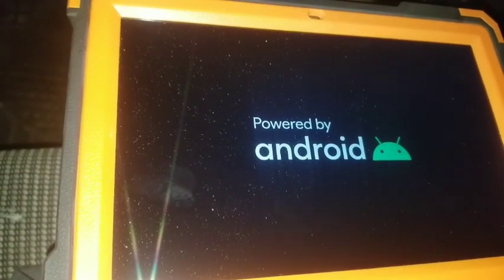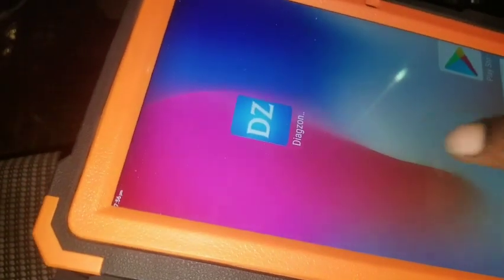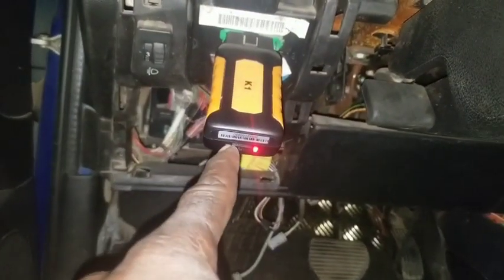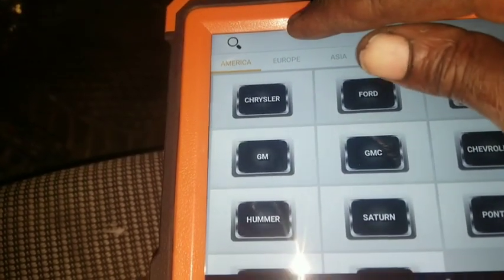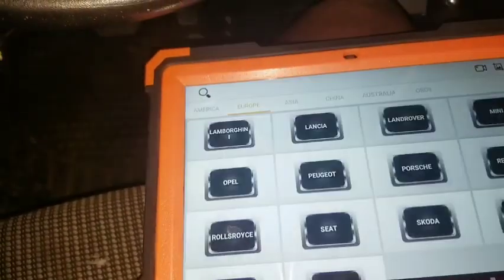When it pairs, there should be a blue light coming from the other side - you can see it here. Let's go ahead and go to car diagnostics. This is a Peugeot so we'll go to Europe, select Peugeot, and turn the ignition on.